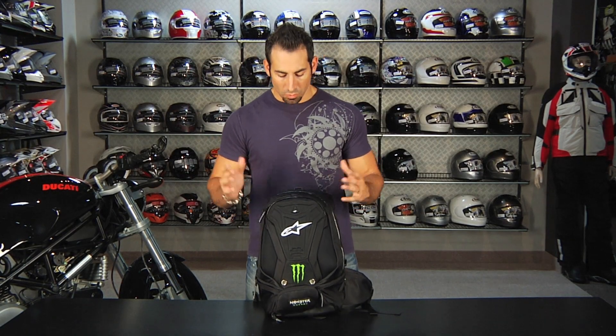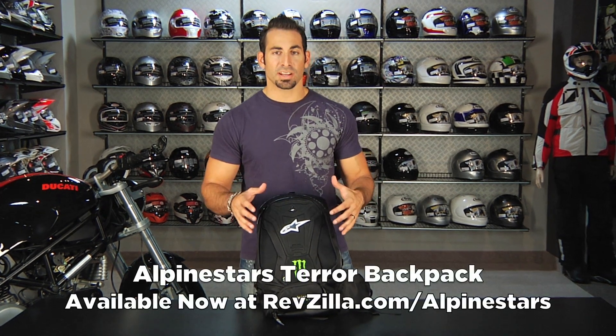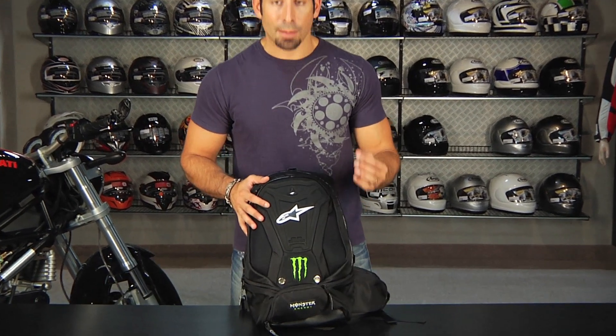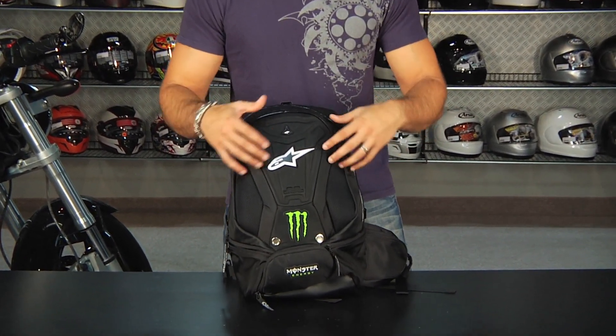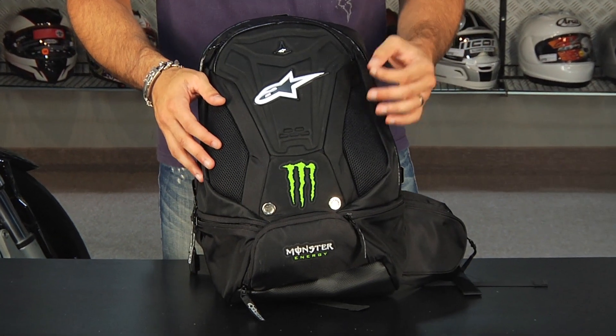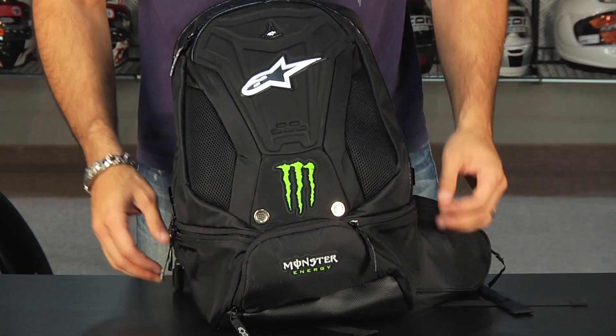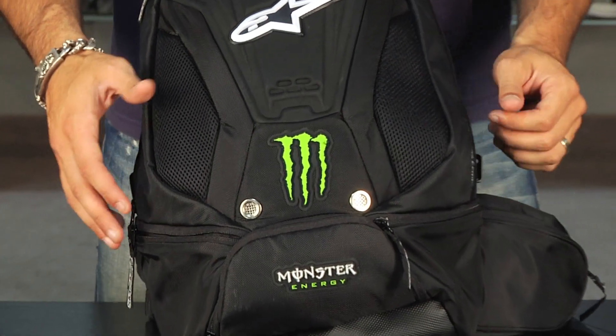Hey, this is Anthony with RevZilla TV, and welcome to our detailed breakdown of the brand new for 2011 Alpinestars Terror Backpack. This is one of the mid-range backpack entries from A-Stars. I'm personally a big fan — I have a Tech Arrow myself, which is kind of the bad boy, very sport and technical focused. There's a good amount of crossover from the Terror Backpack, and staying with the Terror theme, you have the great Monster logo for those of you who are diehard Monster fans.